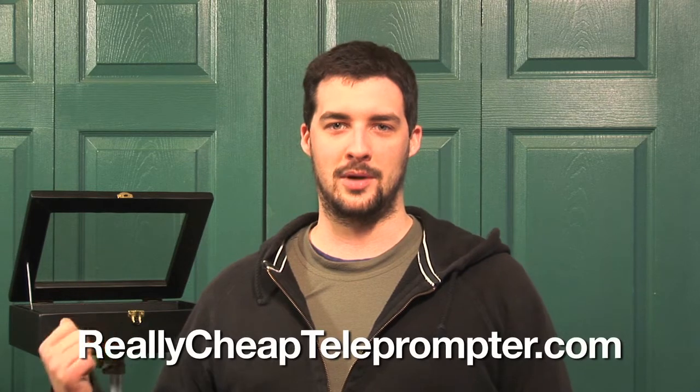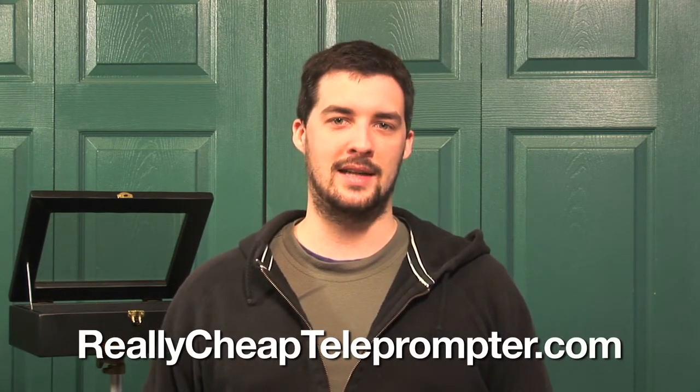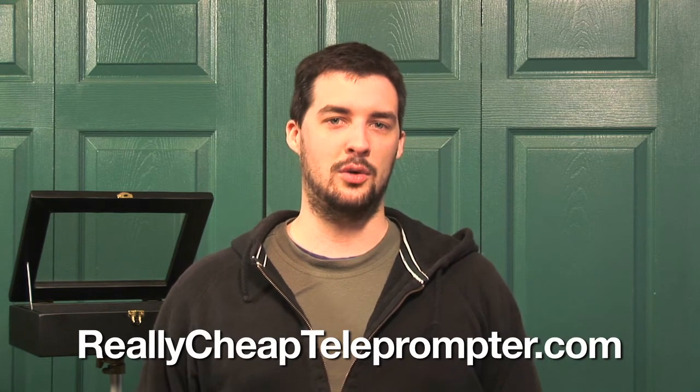I've been doing a few shoots recently using a teleprompter I found on reallycheapteleprompter.com. It's a nice product, but part of the reason I didn't have to spend a lot to get it is it's basically just a holder for some equipment that I already own. So what I do is use my iPad to display my scripts and then I control them remotely with my iPhone. Here's a quick walkthrough on how I do that.